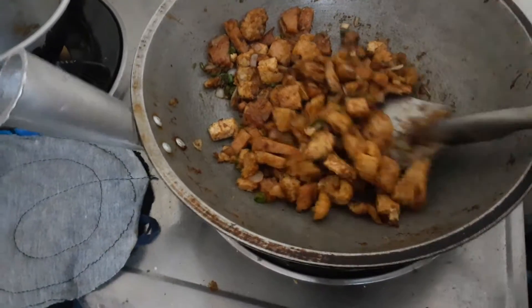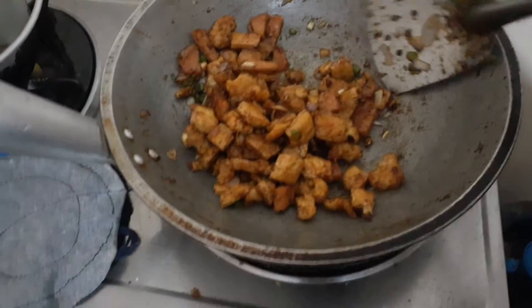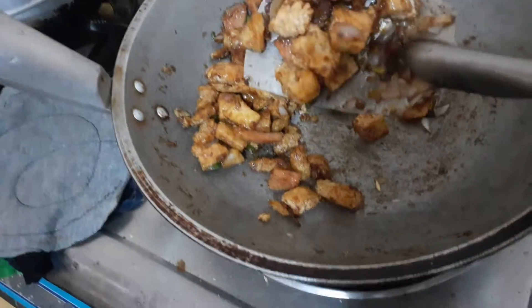Hey guys, Happy New Year! I'm cooking tokwa with luncheon meat and picharon and oyster sauce.